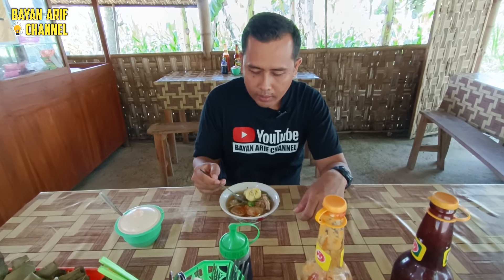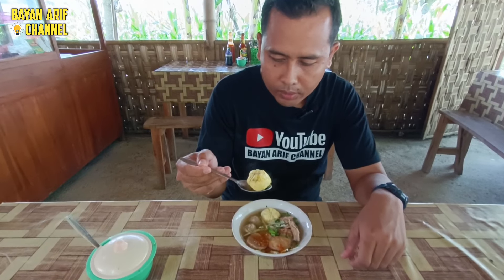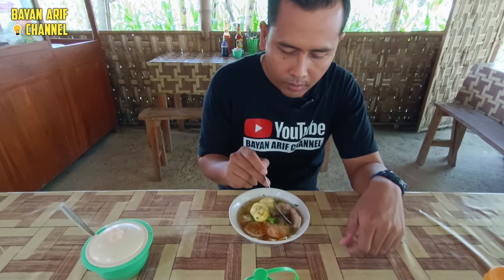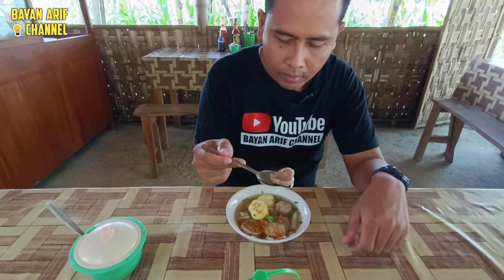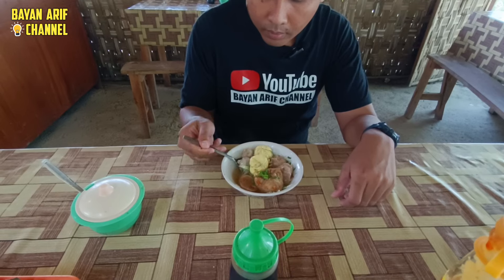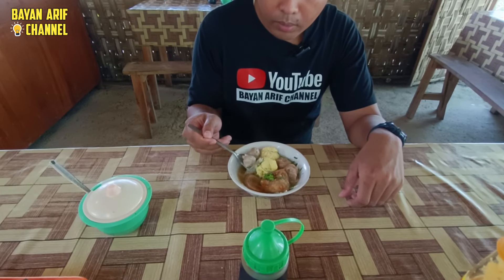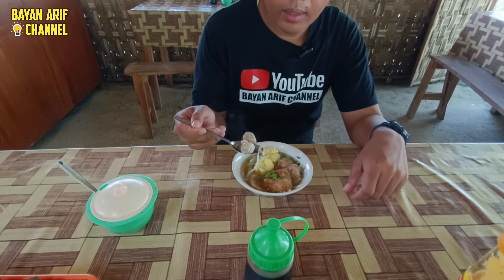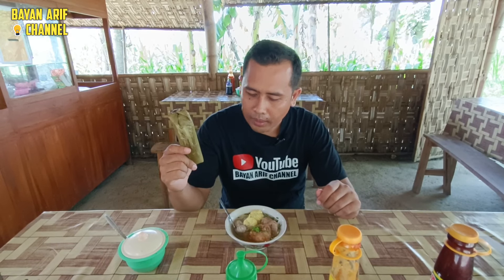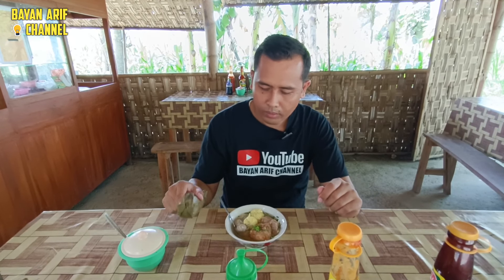Ini bakso selimutnya ini ya — ini yang namanya bakso selimut. Kemudian ini yang daging. Ini ada irisannya. Kemudian ada bakso tahu. Ini bakso kecil, ini semuanya daging sapi, karena kita nggak pesan yang ayam. Kalau masih kurang, ini ada lontong, bisa untuk penambah asupan gizi.